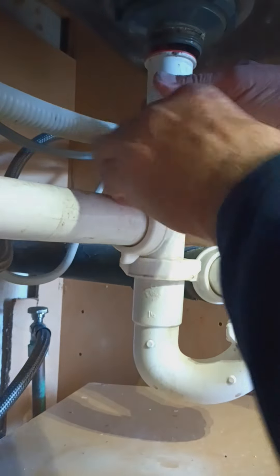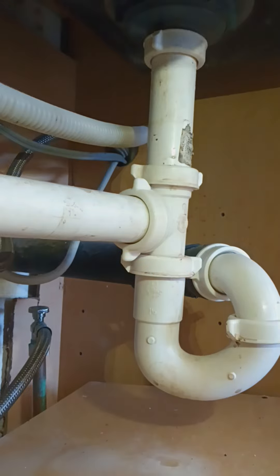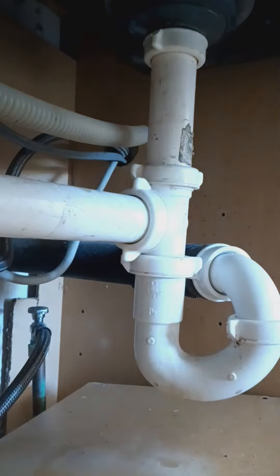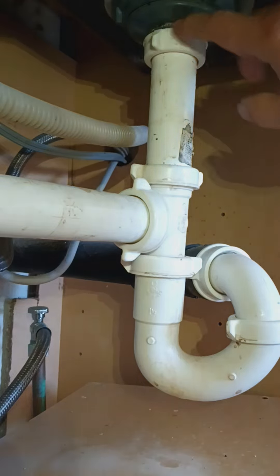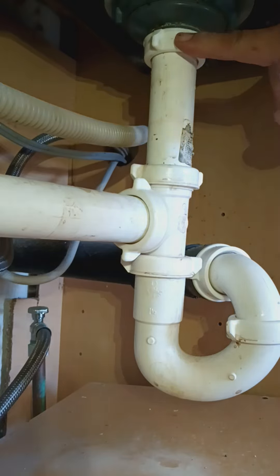I got it back up, turned the water on, and it's not leaking at all. So that was definitely the problem. If you have a leak on this side — the opposite side of your disposal — you're going to want to check to make sure that washer, or gasket, is in there.